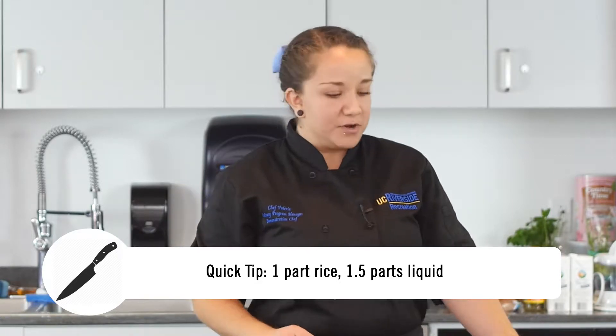You're gonna need salt, pepper, rice, and your liquid. What you want to remember is that it's one part rice to one and a half parts liquid.